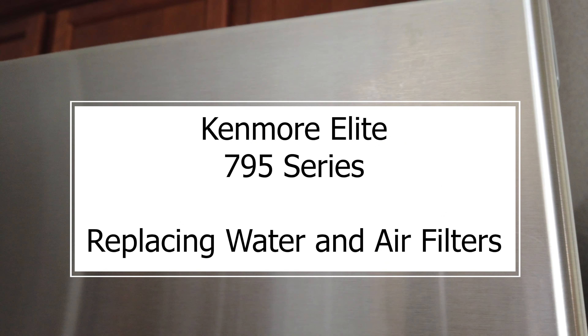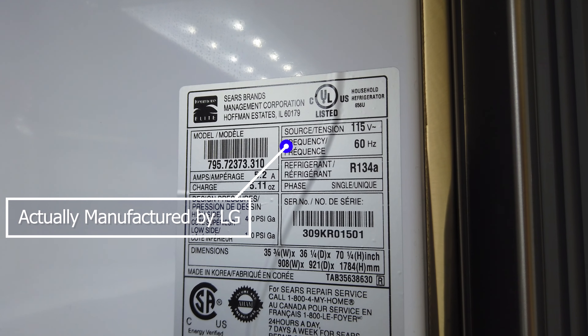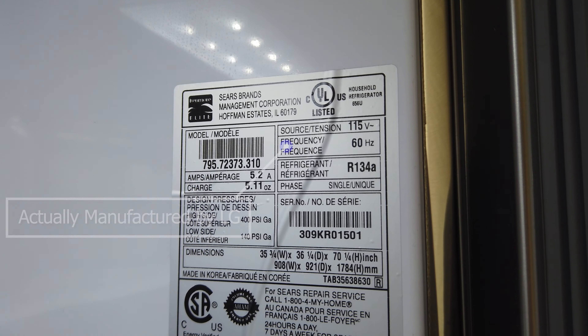So you have a Kenmore Elite fridge and you need replacement filters. This is for the water filter. Just for reference, the model number that I have on here is the 795.72373.310.